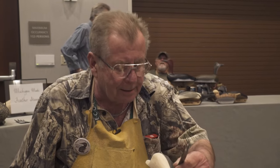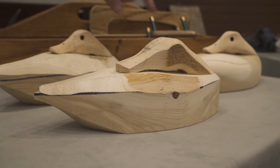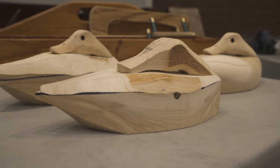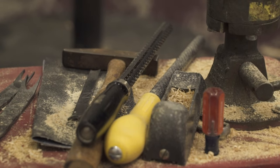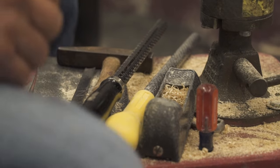There are a lot of ways to get into this. There's a place called the Duck Blind — they'll sell kits that give you a blanked-out head and a body and you can take it from there. What I use is right here: a Sureform round, a flat, a pocket plane, and of course my draw knife.